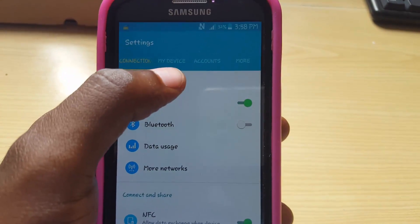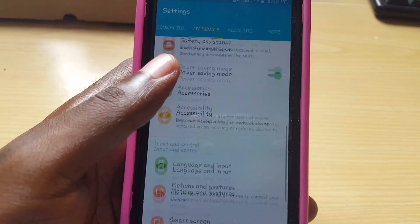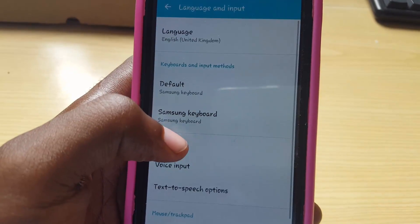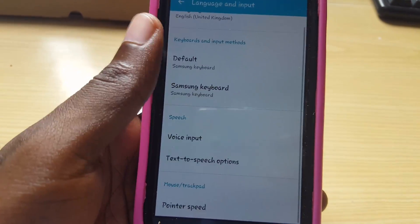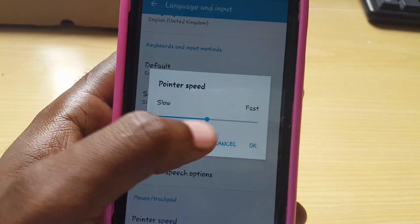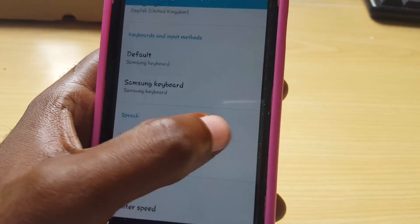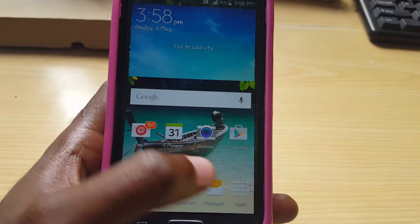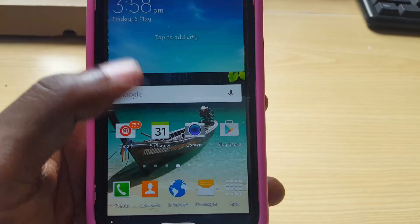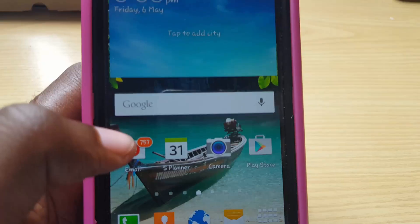On the S4, the setting is slightly different. Go over to My Device, and once you're in My Device look for the Input and Control section — it says Language and Input there. Then go all the way down to the bottom where it says Mouse and Trackpad, go to Pointer Speed, adjust the speed, and hit OK when you're satisfied. Play around with it until you get the right sensitivity so everything is working perfectly with your screen protector in place.